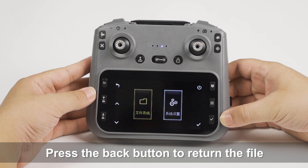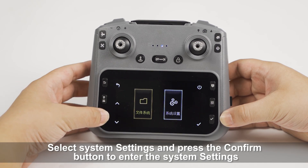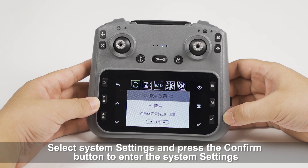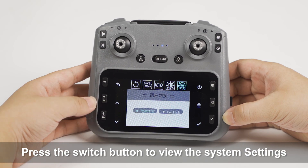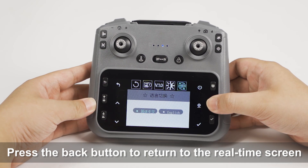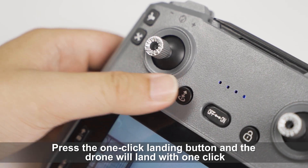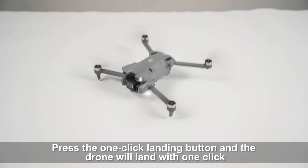Press the back button to return to the file. Select System Settings and press the confirm button to enter the system settings. Press the switch button to view the system settings. Press the back button to return to the real-time screen. Press the one-click landing button and the drone will land with one click.